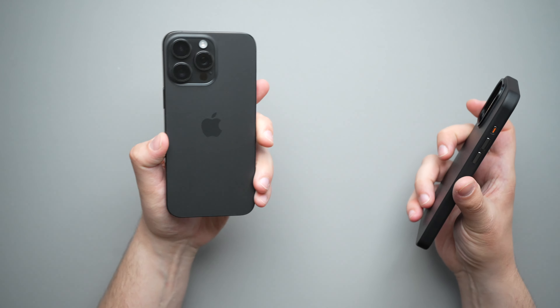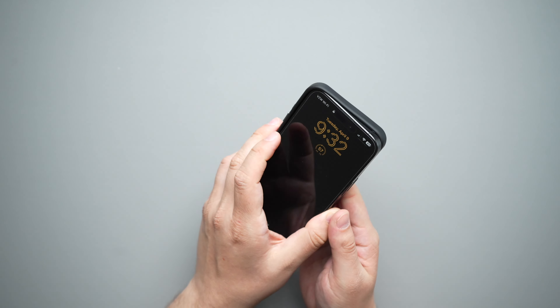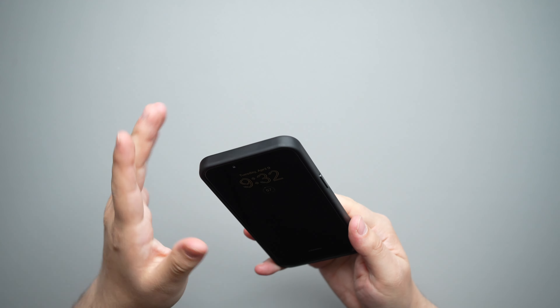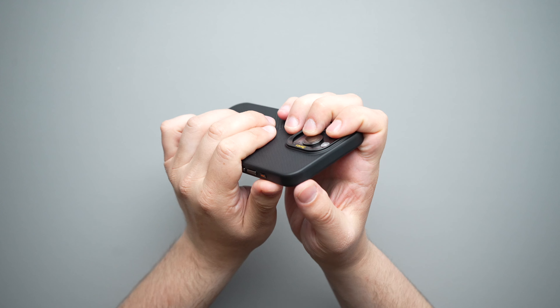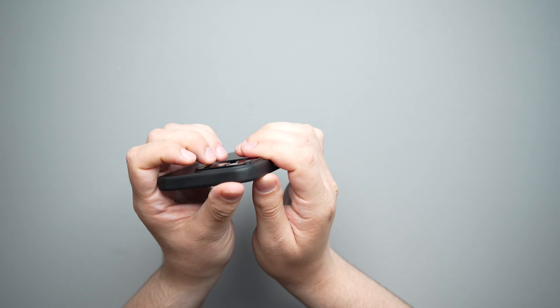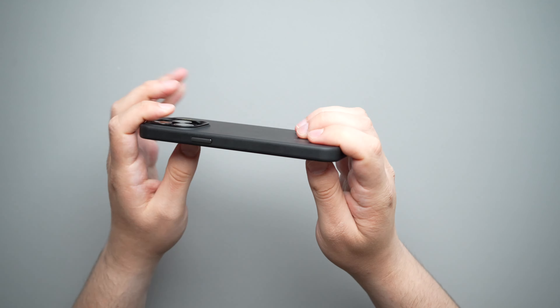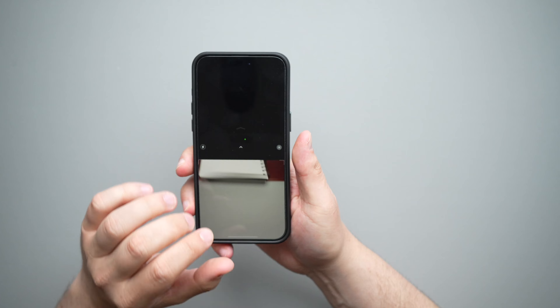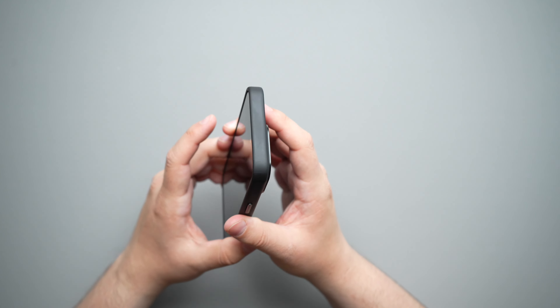If you want to see what the two look like compared to each other — this is the Montage and this is the original. Very nice look. I've always really liked the look of the Montage; I have it in the Armor Air and now in the Armor Pro. I've been using this case for a few days and it's been really, really nice to use. This is definitely a contender for the top 10 cases.